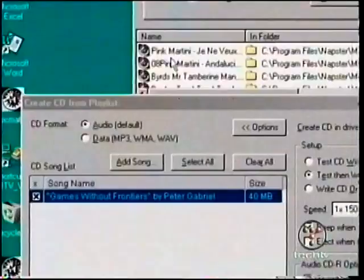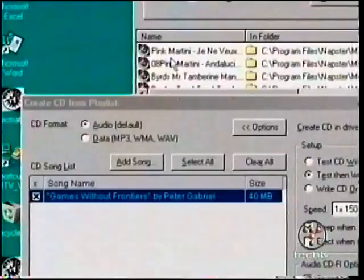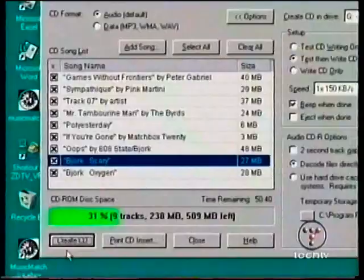You can leave the 2 second gap box unchecked if you are creating a mixed CD. Create your playlist by dragging and dropping MP3s from your music library. Remember, most CDRs can hold up to 74 minutes of music. Notice the status bar at the bottom — this indicates how much room you have left on your CD. Fill that baby up.